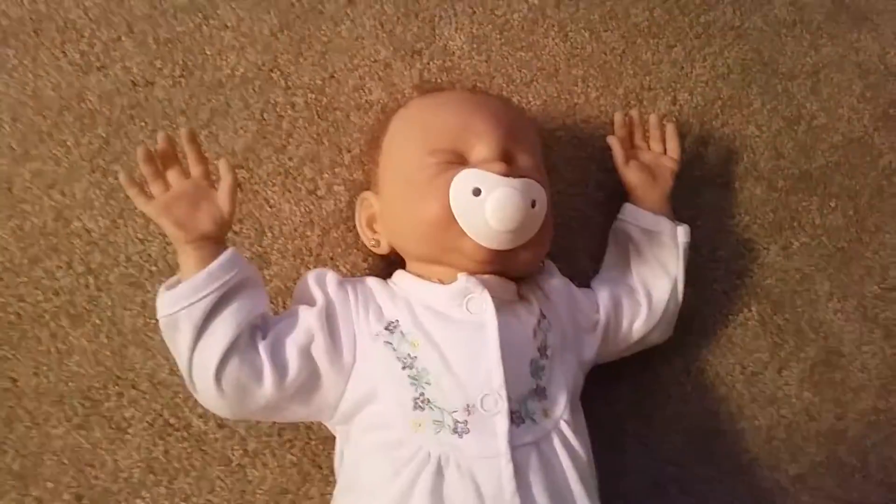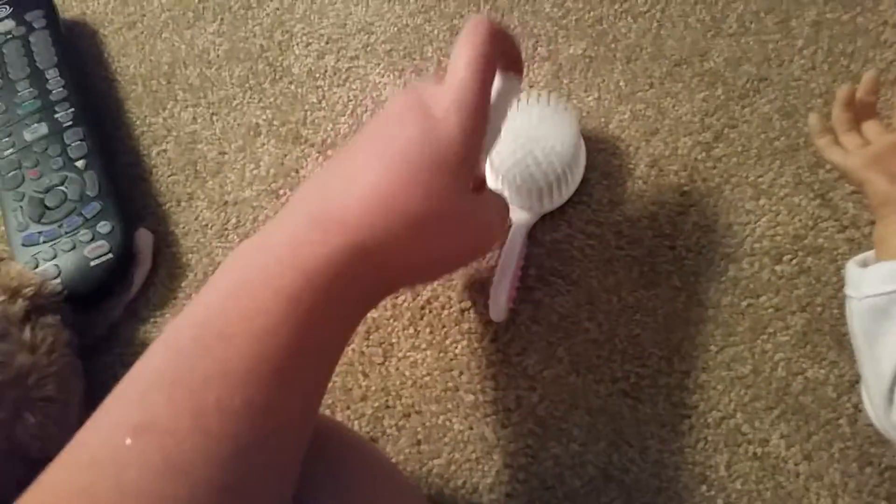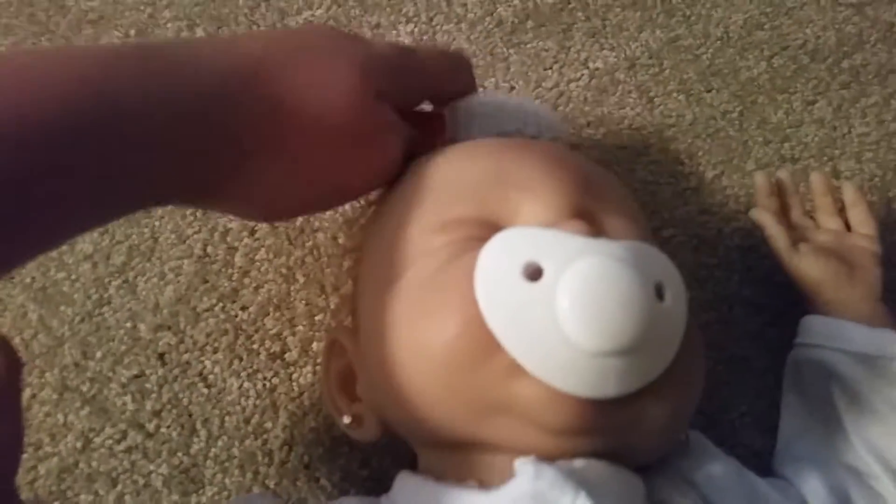Now time to put that on. Now time to brush her hair. I'll take this. Now she's all done.